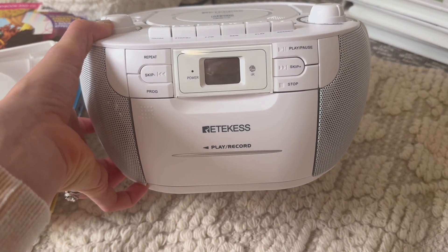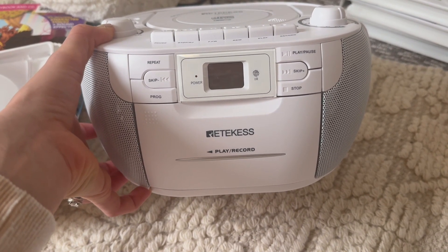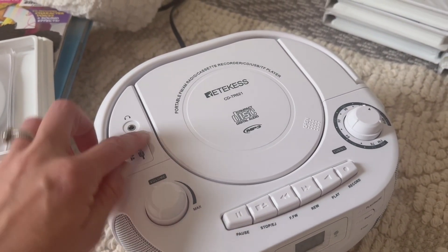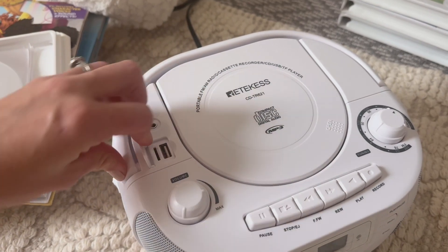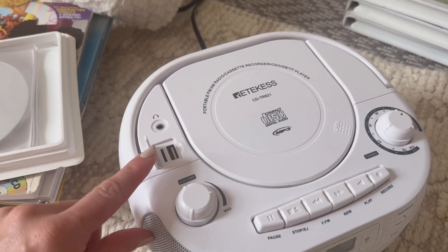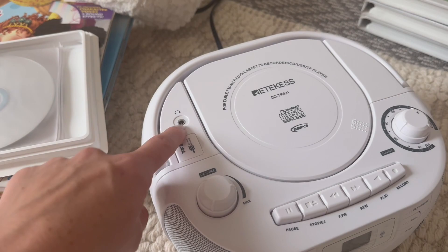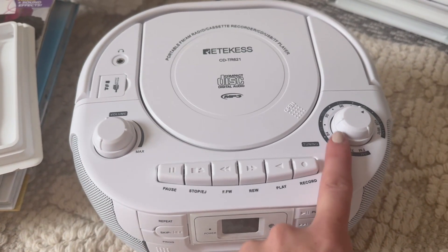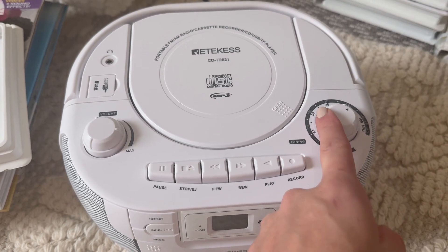Play, pause, you can skip the disc. You can repeat the tracks. You have your volume button over here. You even have a USB port so you can play things from your phone. You have a place to plug in your headphones, and you have access to the radio here with this knob.